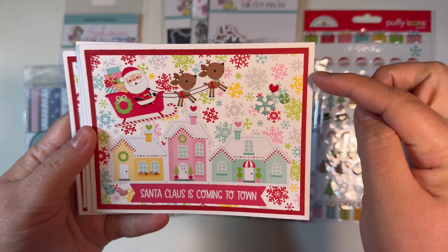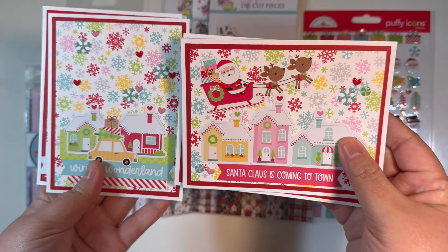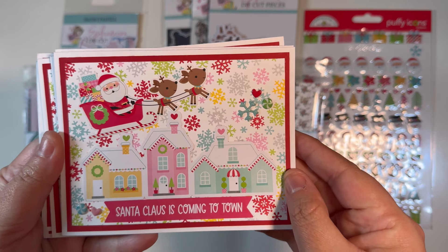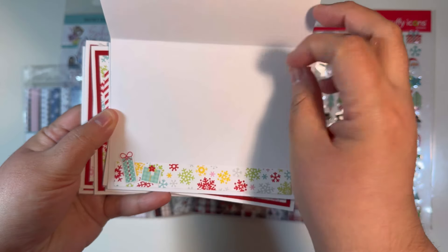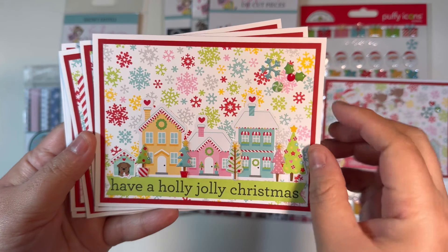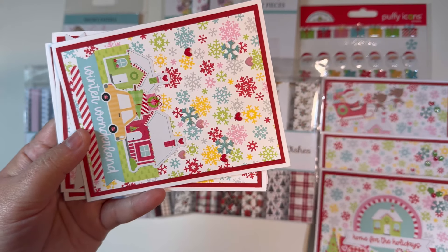Here are the Doodlebug cards — some basic layered cards. I've got a large cardstock mat that's 4 by 5 and a quarter, then a mat that's a quarter inch smaller on both sides, and I layered it up with pieces of ephemera, stickers, enamel dots, and puffy icons. I put scraps on the inside and added little stickers to further embellish. I used the words and phrases, odds and ends, and ephemera pieces — a little bit of everything from this collection.